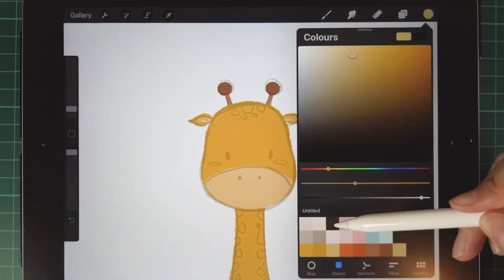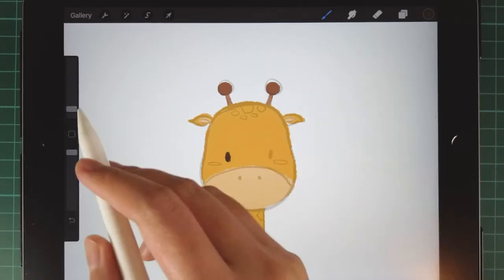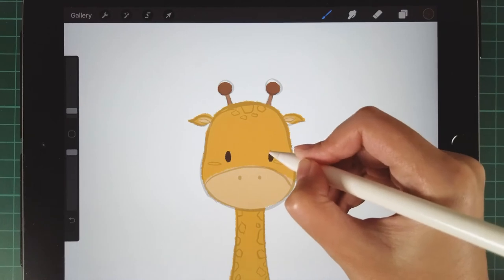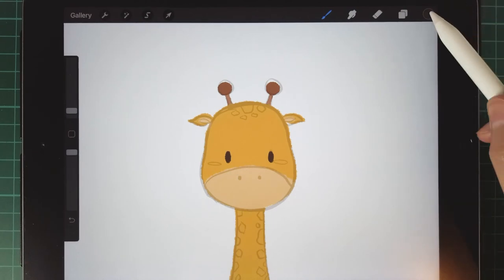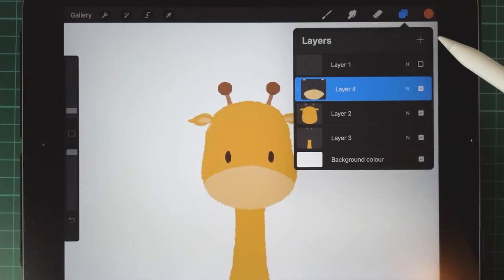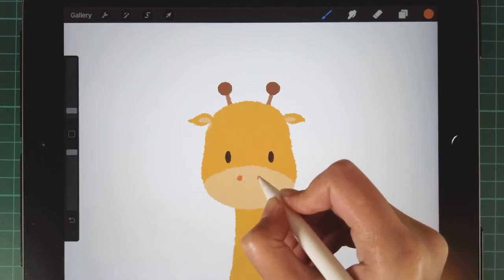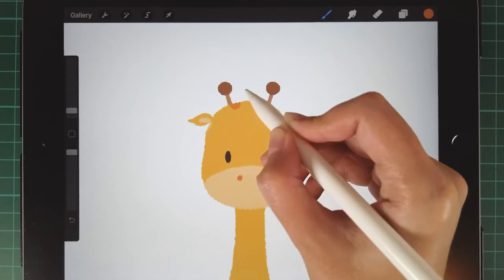Then we choose the dark brown color to draw her eyes. Then we choose the orange color to draw her nose. Then we use the same color to draw the spots on her head.